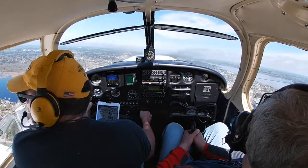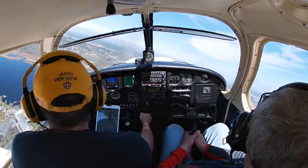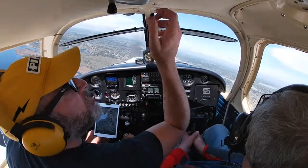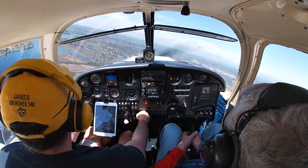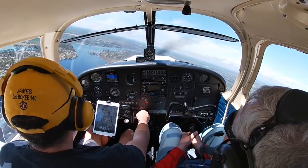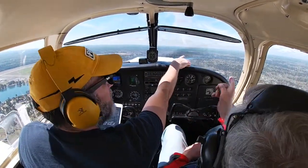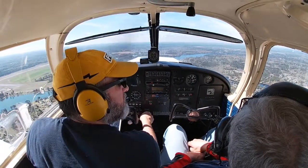Getting good power — up to about 900 now. Pulling back the power to arrest our ascent and stay at the pattern altitude of 1,000 feet. Trimming off the pressures. That's over Jacksonville — down that area. See how the cloud layer — we wouldn't get too far before we'd be over them, and that's not a very good place to be.